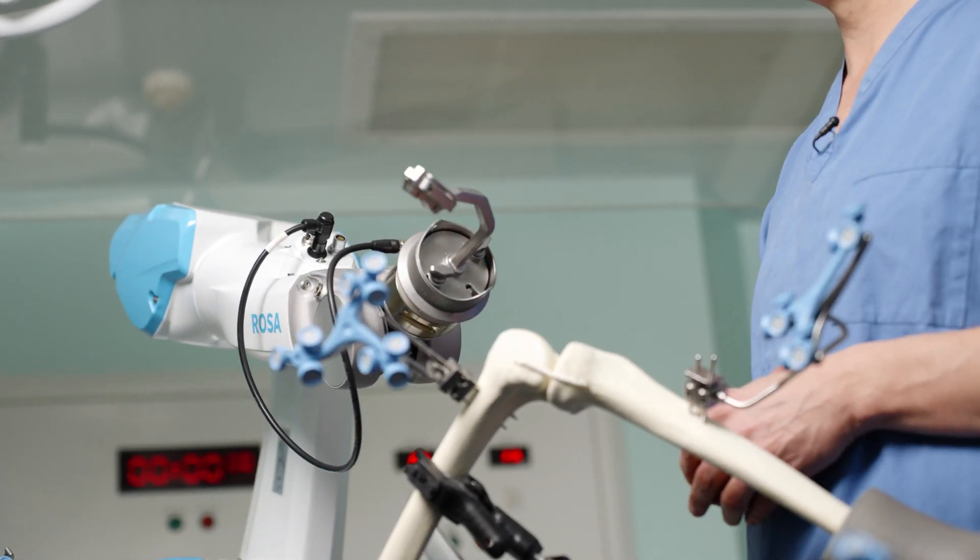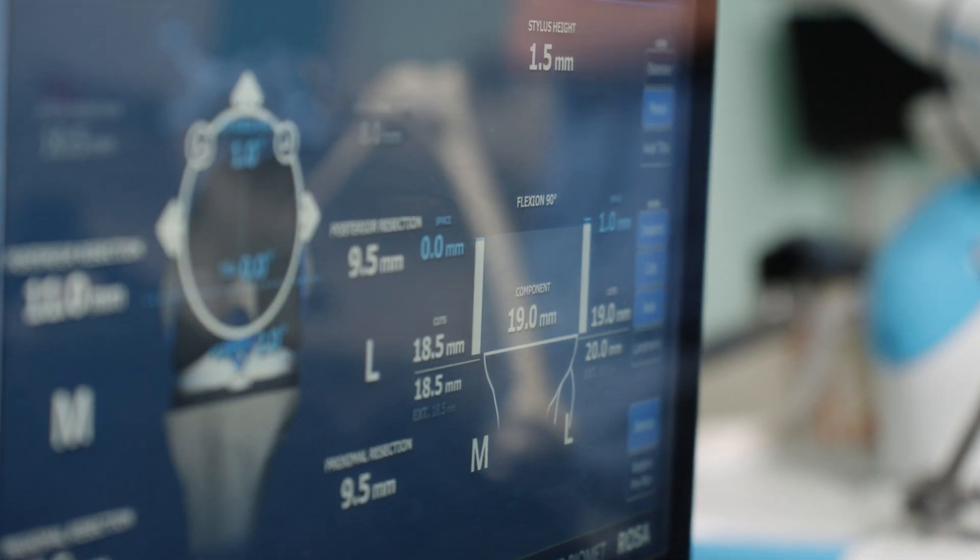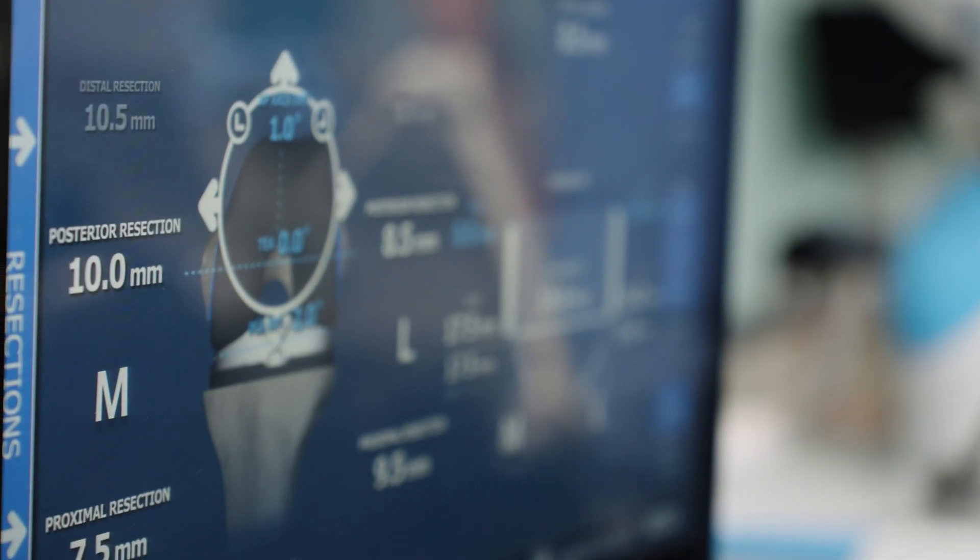Anything that helps us do the surgery more accurately is likely to lead to a better outcome. It's evolved to be a really important tool to help us improve the outcomes of knee replacement surgery. I see the main benefits as improving the accuracy of planning the surgery and also the accuracy of performing or executing the operation.